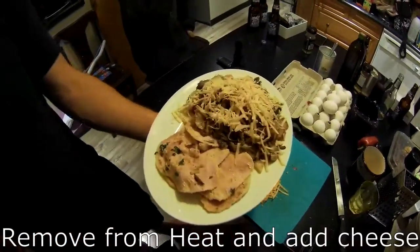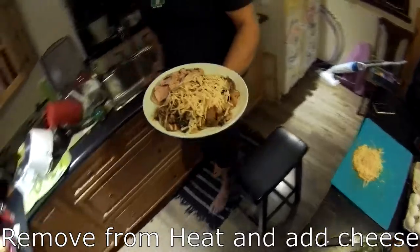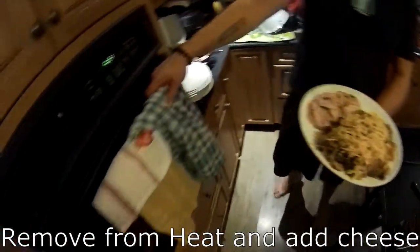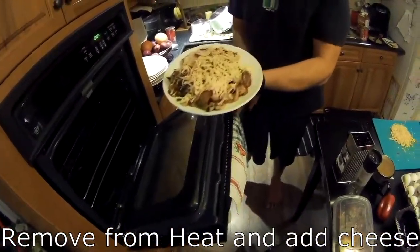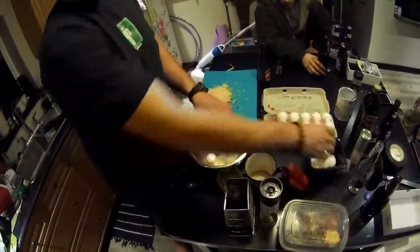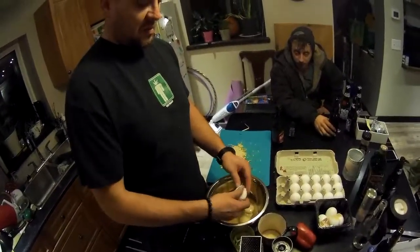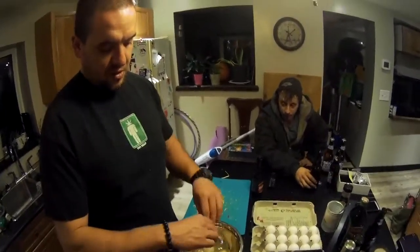Got all the cheese on there with some female — that's all getting cooked and we're gonna throw that in the oven to let it sit. Now it's time to cook up the eggs. It's not very Food Network, but we're all on the Food Network so we don't really care.